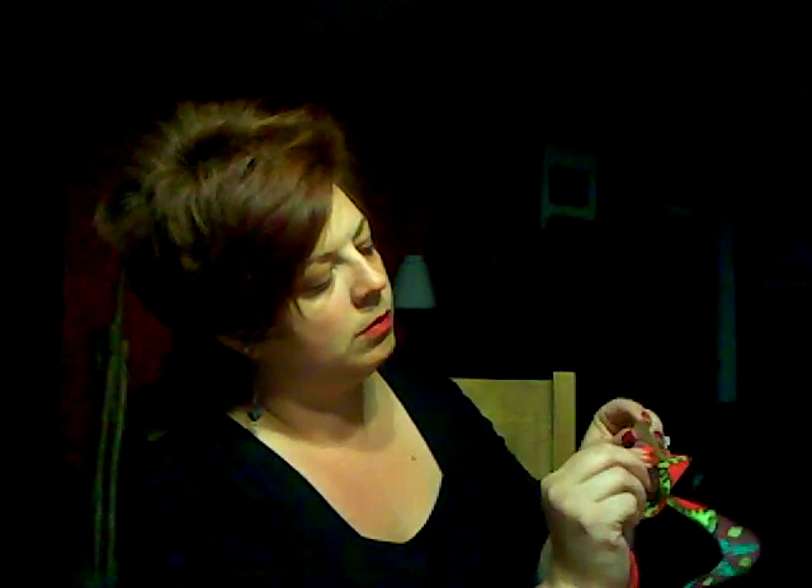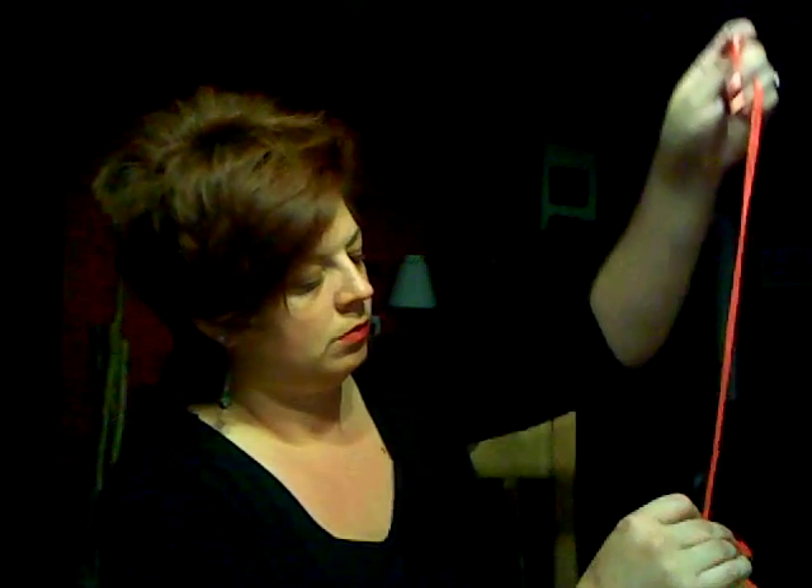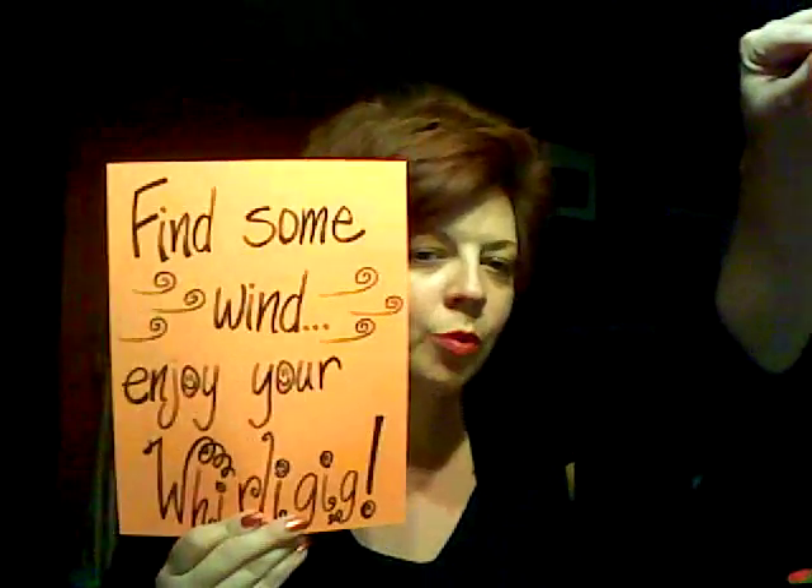You can take your yarn and thread it through the hole at the top of the whirligig. Find some wind and enjoy your whirligig. Thank you.